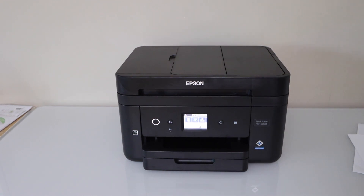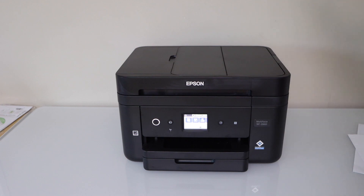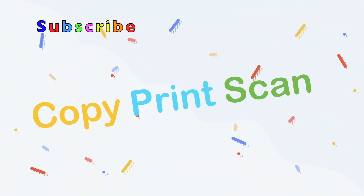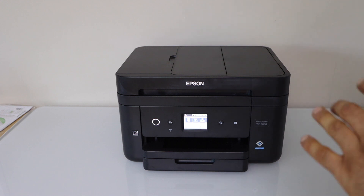In this video, I am going to show you how to do the multiple scanning using the ADF tray of your Epson Workforce 2860 all-in-one printer. For that, we have to first place the pages in the ADF tray.